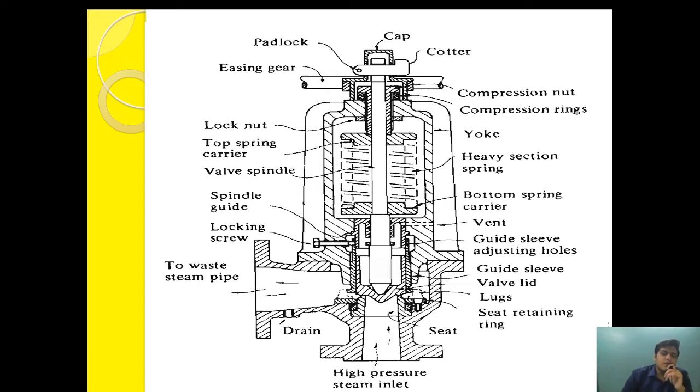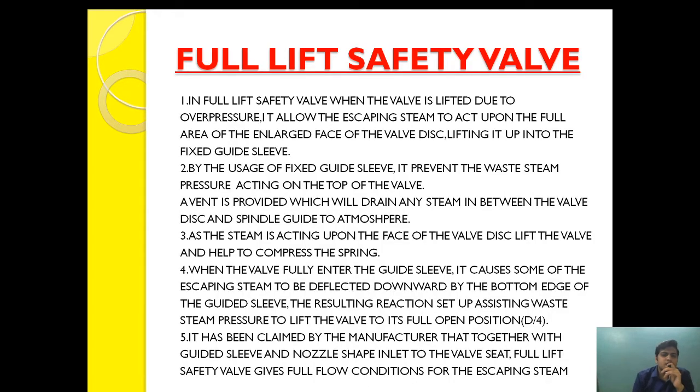So let's begin the video on the full lift safety valve. The first question is: why is a valve called 'full lift'? In a full lift safety valve, when the valve is lifted due to over pressure, it allows the escaping steam to act upon the full area of the enlarged faces of the valve disc, lifting it to the fixed guide sleeve.